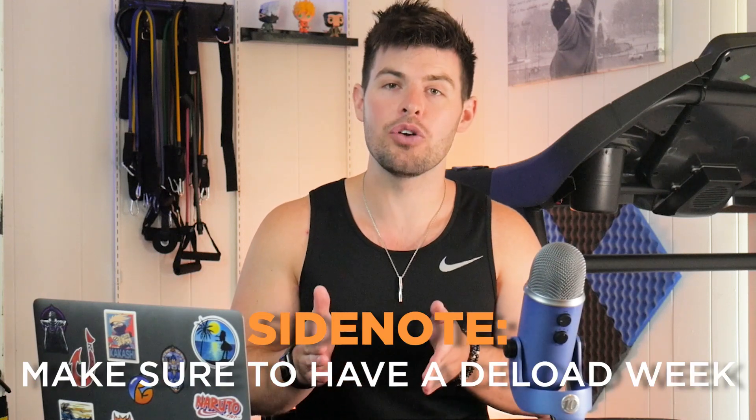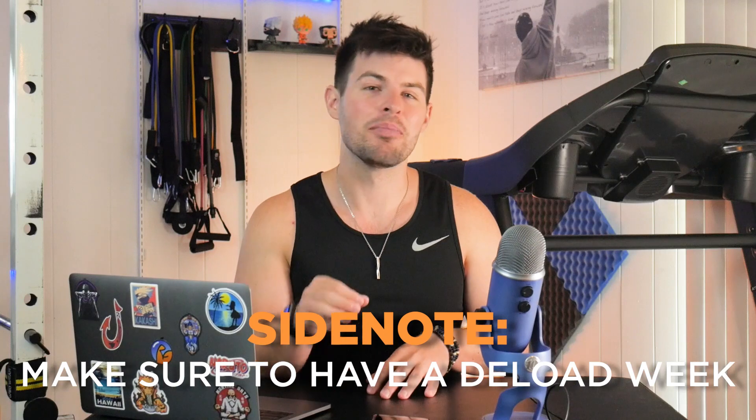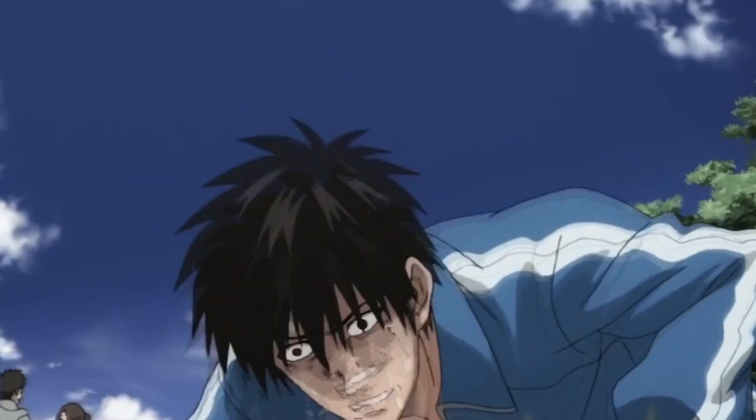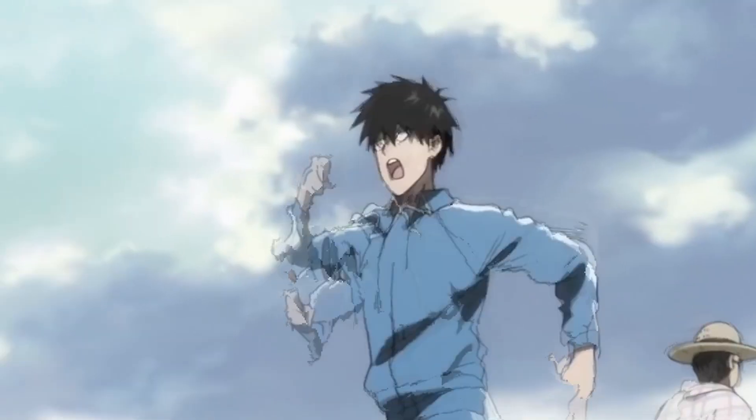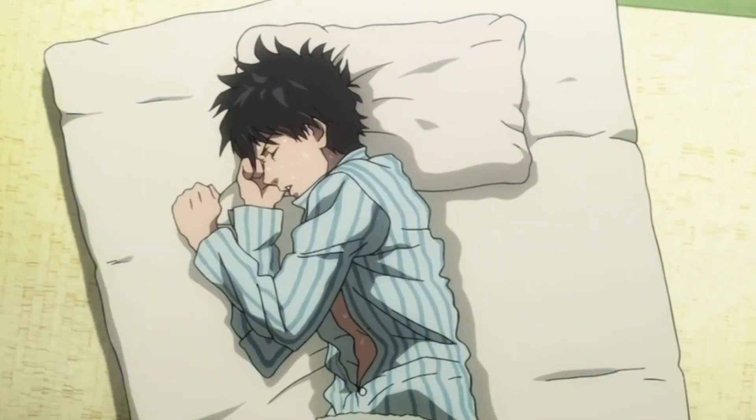And of course, PSA as always: make sure to throw in a deload week every four to six weeks. Your body is going to need it and it's going to thank you. So to really answer the question of whether Saitama's workout routine is scientific — not really, because he jumps into it and does it every single day with no real build-up. So if you're interested in doing this, make sure you're periodizing your training.